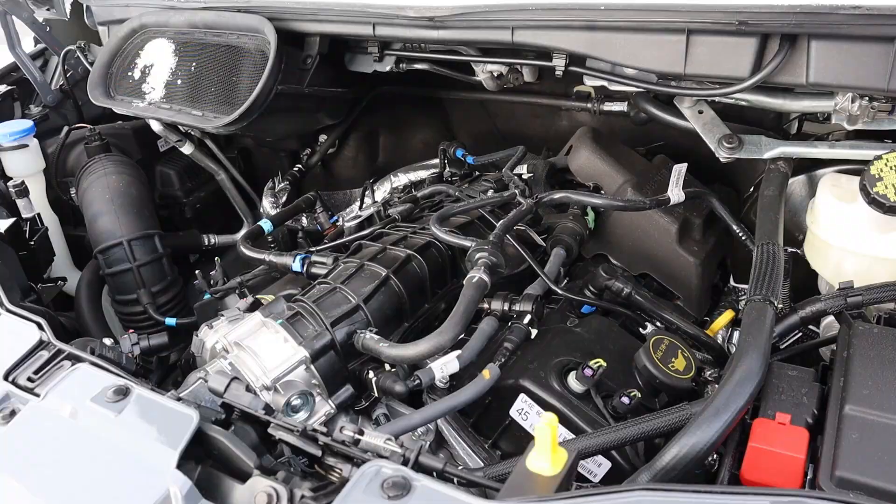This one is a pretty crazy Transit — it's the HD version. It has the dually wheels in the rear, it's a 350, so it should be pretty interesting. A huge shout-out and thank you to the Larry Miller Ford Lincoln here in Provo for giving me some time with this Transit. Check out their inventory in the description down below. Let's get right into the video.